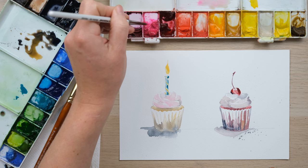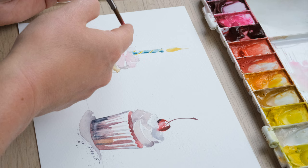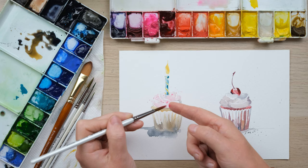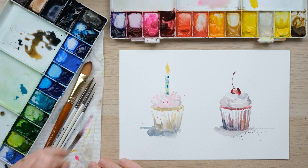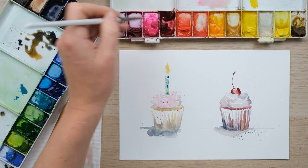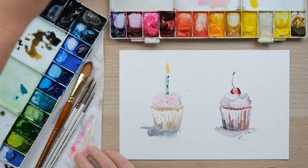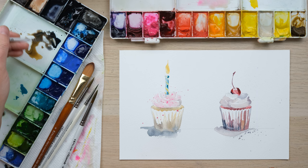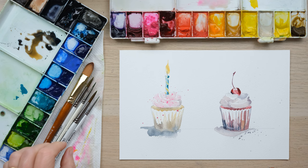That's rather lovely. I might just put a few more sprinkles on — there we go, lovely. Here's a little wick. So here we have two really lovely loose watercolor cupcakes. What we're going to do is let the paint dry, then rub out the pencil.